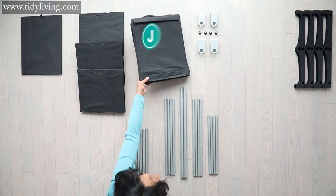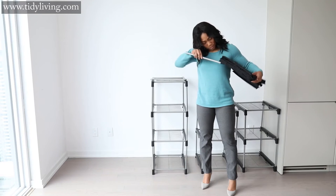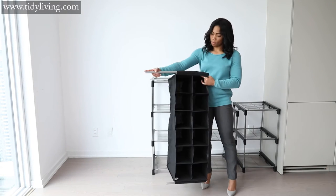Step three: grab the fabric shoe organizer and the 4 F tubes. Insert the tubes into the sleeves at the top and bottom of the organizer.